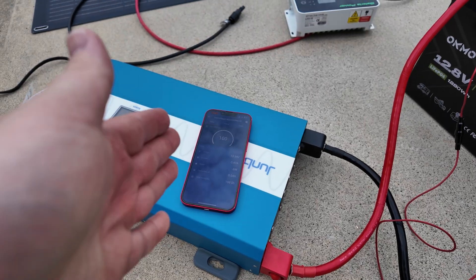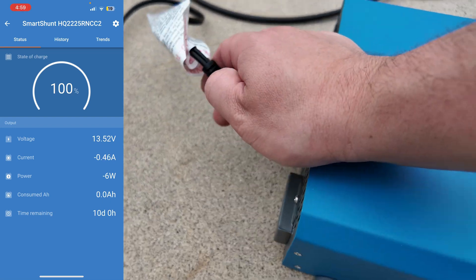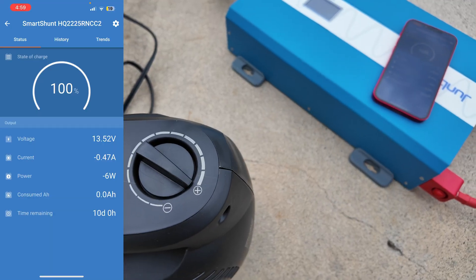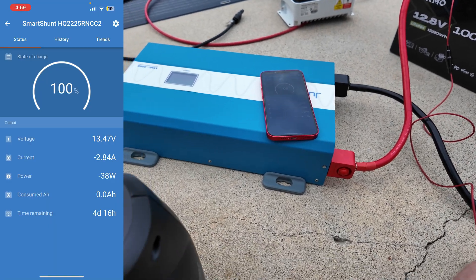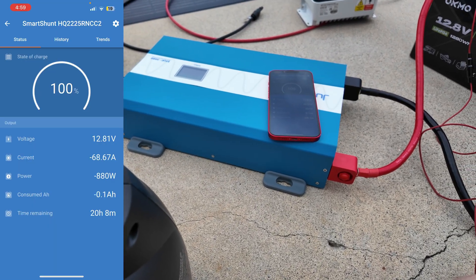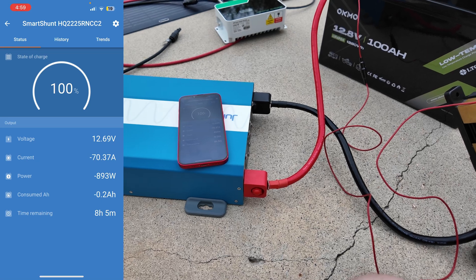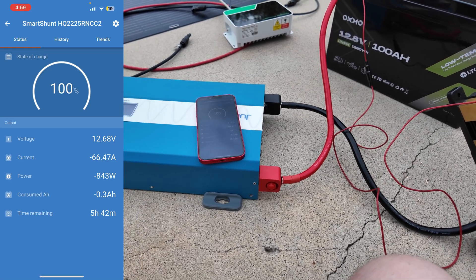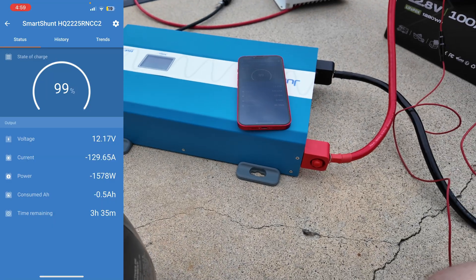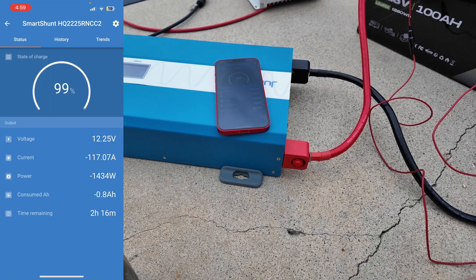I've got the SmartShunt pulled up on my phone with a screen recording so you can see what's happening. Let's see if we can overload this — plugging the heater in. Turning on just the fan, we're pulling about 38 watts. On low heat we're pulling 900 watts, about 70-72 amps. Going to high heat: 112 amps, 129, 139 — dropping a little bit now, but so far this battery is holding.